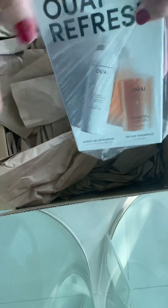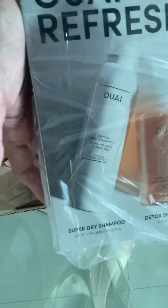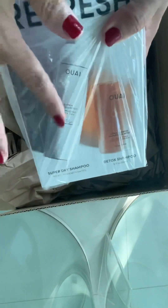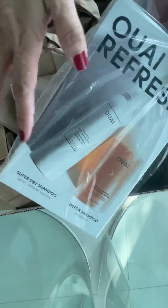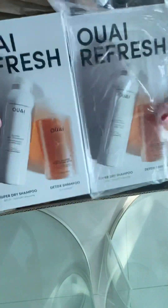Typically with other shampoos my hair starts getting oily by the morning of the second day. But with this detox shampoo, the second day morning my hair still looks fresh, and even towards the end of the second day it still looks fresh. That's why I purchased another set. The original price of these two items should be about USD $80, but after the Sephora discount and holiday package pricing it's only about USD $40 — so worth it! I haven't tried the dry shampoo yet but I expect it'll be good.